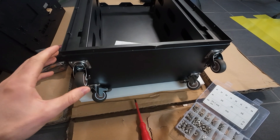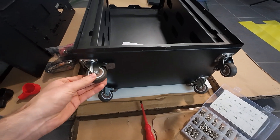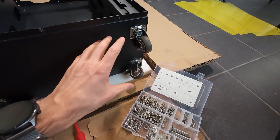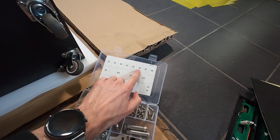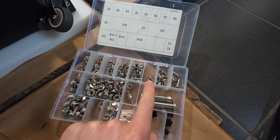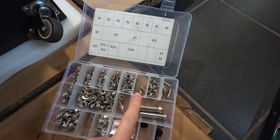I have just mounted the wheels on the box. The wheels look great — they're rubberized and they all have a brake, so that's good to keep it stationary. I've used M6 screws as they said in the video, and I have 2 left over. So let's hope this is good.